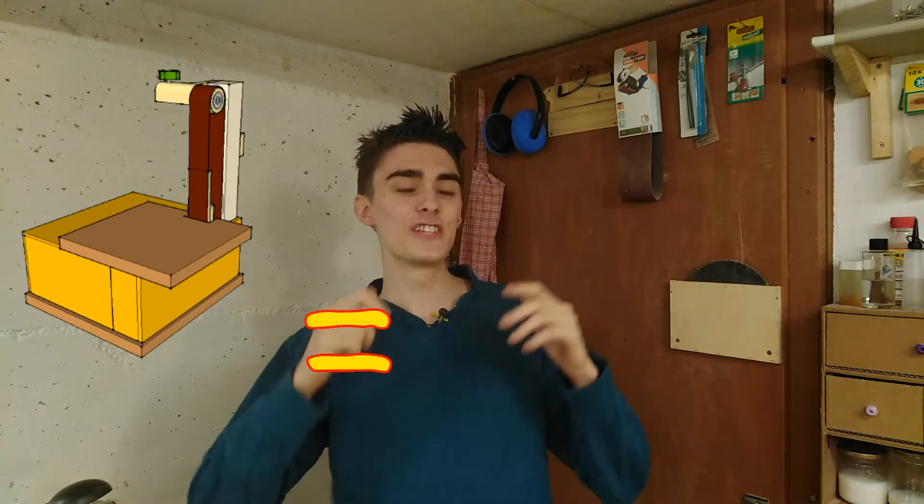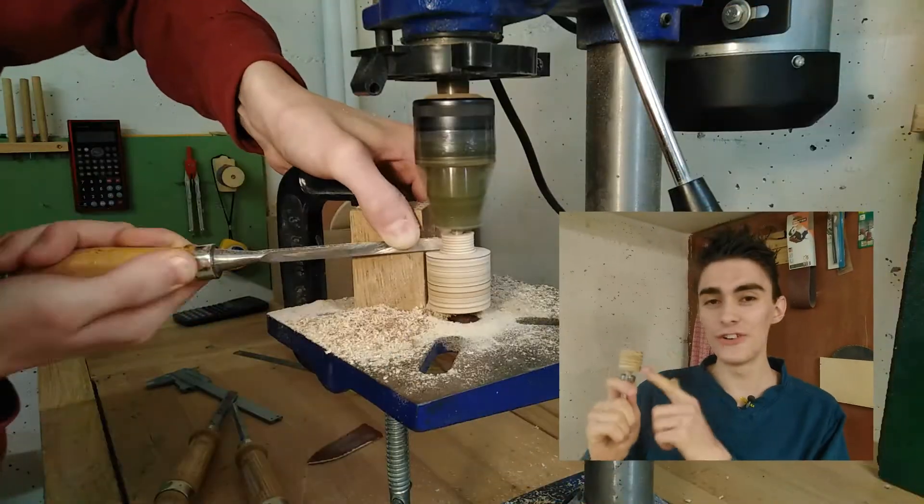Hey everyone! Welcome back to part 2 of making a small strip sander using a hand mixer as a motor. In the last episode, we left off just after turning the lower wheel, so now let's get a move on and mount that drive wheel to the machine.